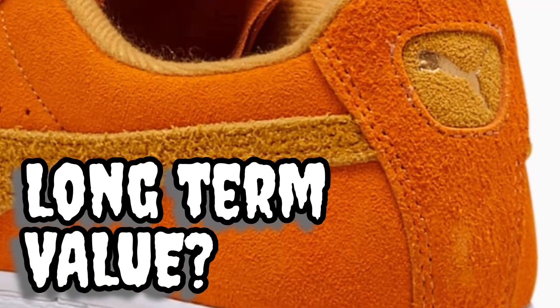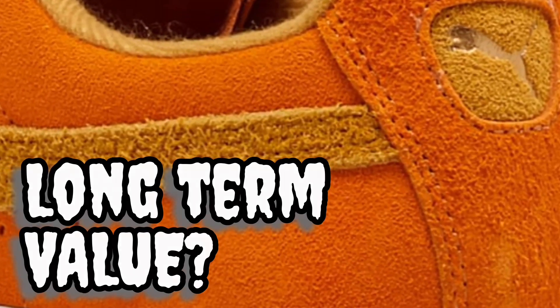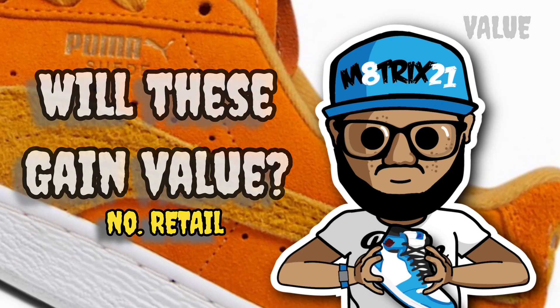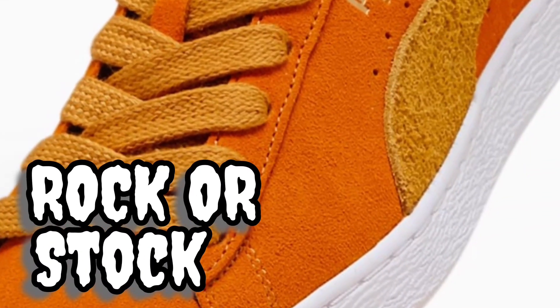Moving on to long-term value — we all pretty much know what this is. No, it's not going to have much long-term value. It's a sneaker you get, buy, and wear. It's going to go for retail — I don't expect it to go much more than $80, and it may end up going on sale eventually. This is a sneaker you get if you want something for fall or Halloween, not something you hold onto for resale.